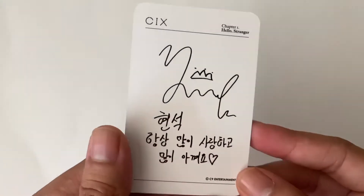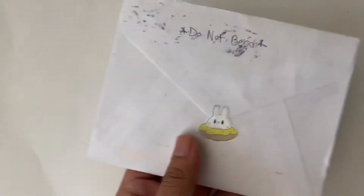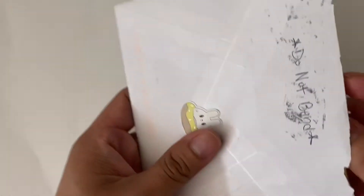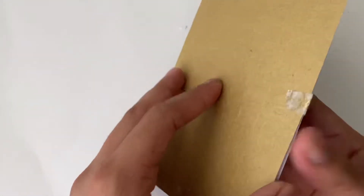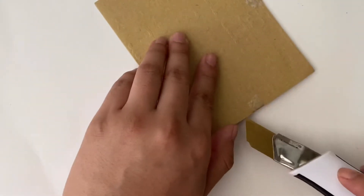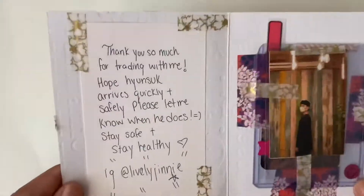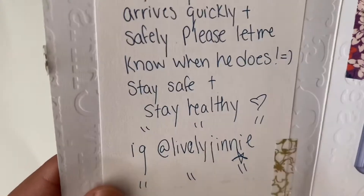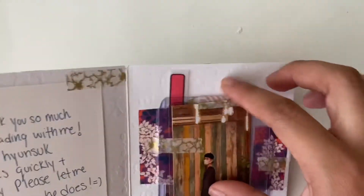So here is the Stranger version PC for Hyunsuk. Honestly, I don't remember what I traded anymore these days. Next envelope. The note says 'Thank you so much for trading with me. I hope Hyunsuk arrives quickly and safely. Please let me know when he does. Stay safe.' And that's their Instagram handle. Let's look at the freebies.